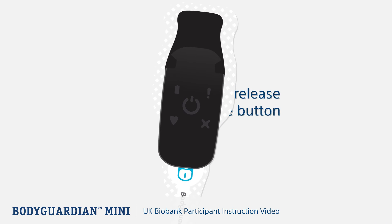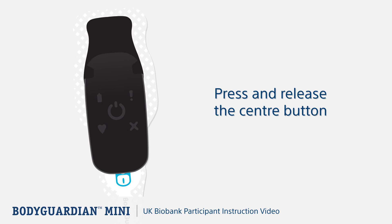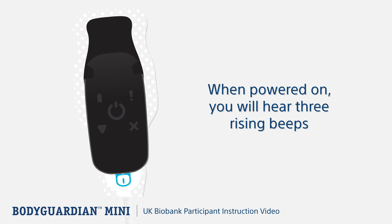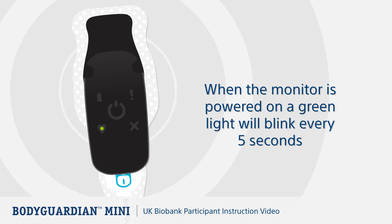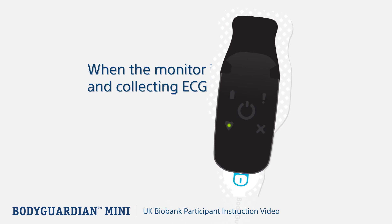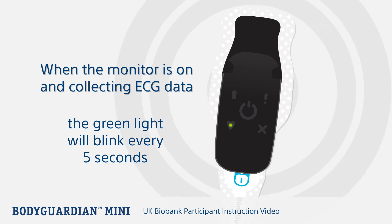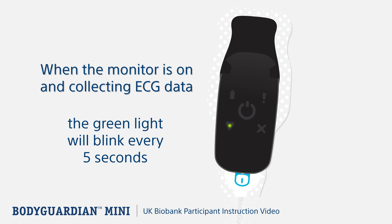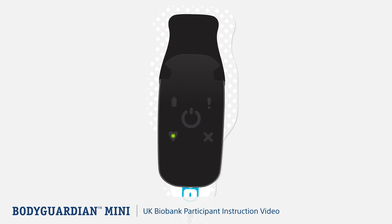Now let's look at turning on the monitor. Press and release the center button on the monitor once. As the monitor successfully powers on and contact between the strip and your skin is satisfactory, the monitor makes a quick series of three rising beeps and the green light blinks every five seconds — you're successfully monitoring. The monitor is designed to be unobtrusive, so the lights are faint.